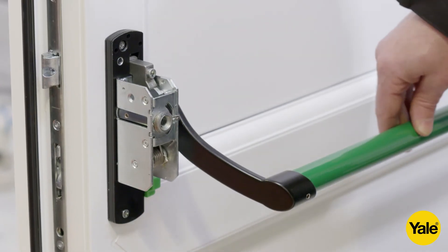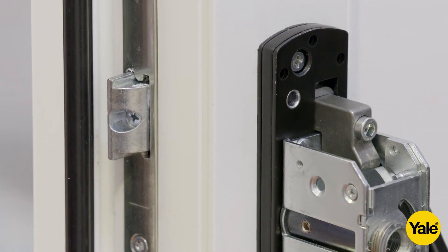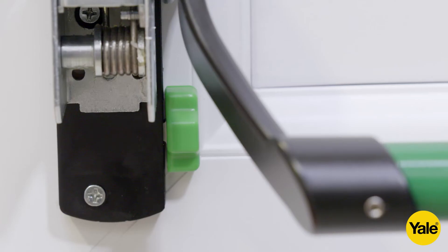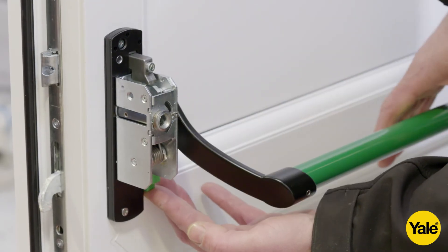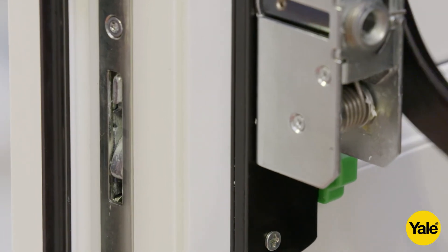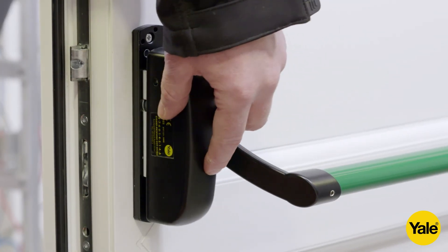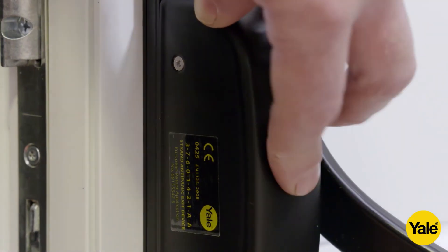Check the operation of the mechanism with the door in the open position. Fully depress the cross arm and check that the latch is retracted. Then lift the green snib and fully lift the cross arm to check that the lock fully engages, ensuring the mechanism operates smoothly with no binding. Fit the main mechanism cover and idler mechanism cover using the cover screws provided.